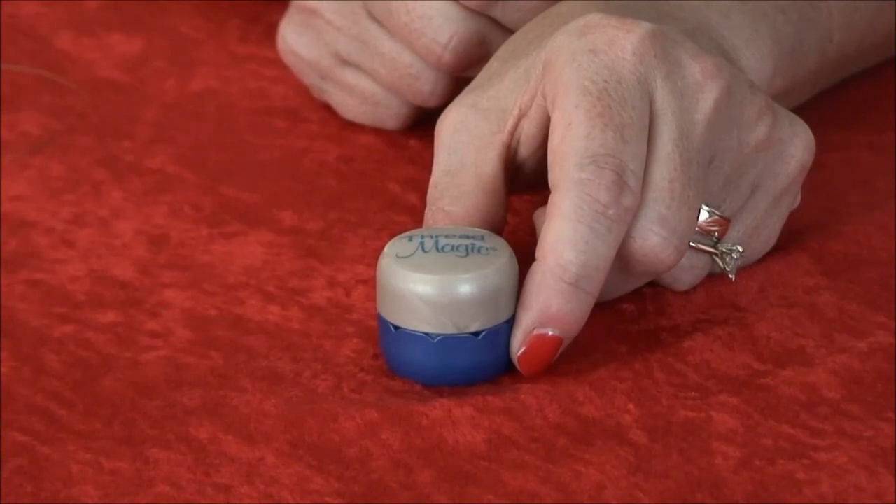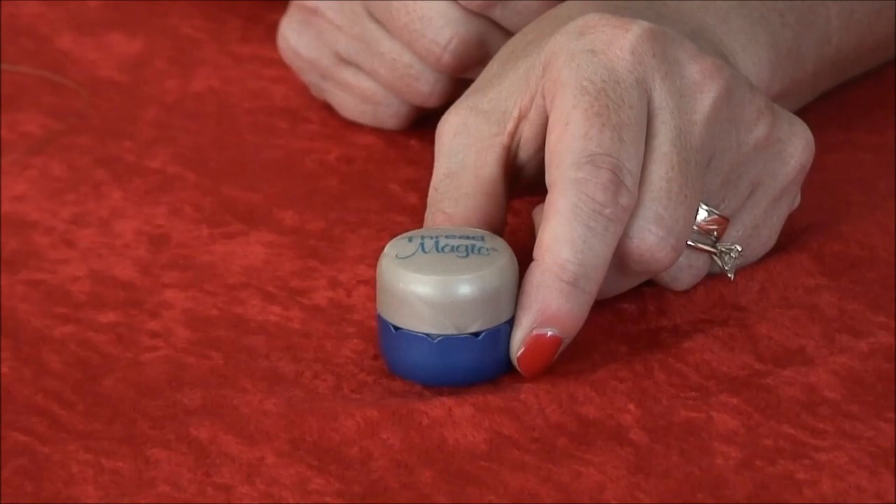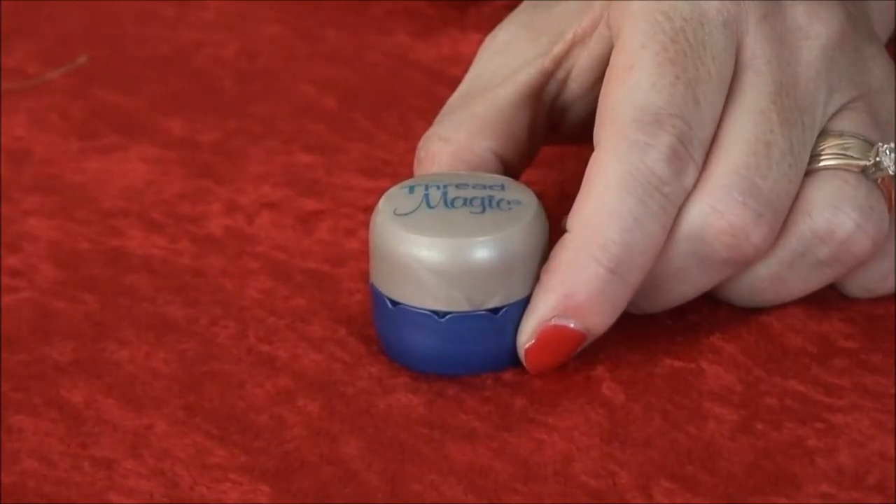For hand sewing, the container will help you guide the thread so there's no need for you to touch Threadmagic while running your thread through it, if you don't want to. It's a wonderful function that was brought about by numerous test market panels. Here's how it works.